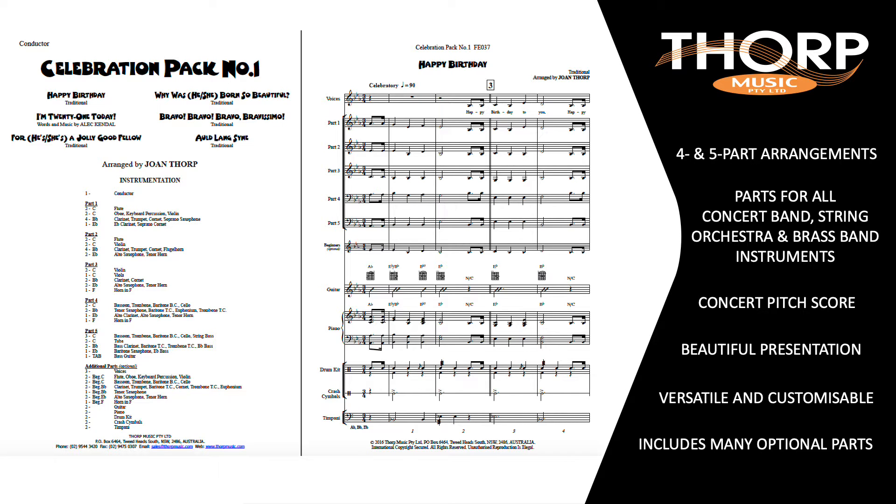All Thought Music Publications are beautifully typeset and digitally printed onto our quality watermarked paper. Each flexible ensemble arrangement is very versatile and customisable to your situation. If you have multiple players per part, this gives you plenty of scope to feature instrument sections or soloists to suit your educational or performance outcomes.